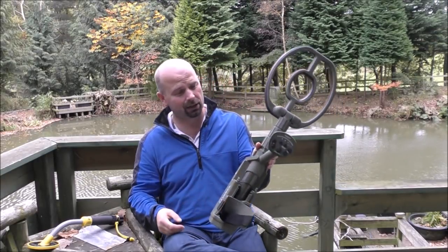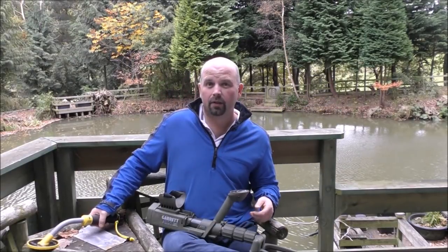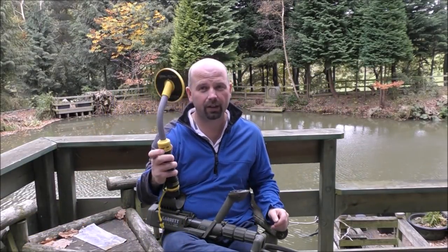Hello there, welcome back. As I promised in those metal detecting videos I did in Mallorca a few weeks ago, I'm going to do a comparison between what was found with the mighty Garrett ATX, the beast of a pulse induction metal detector, versus what I found with the little Vibrotector 730.